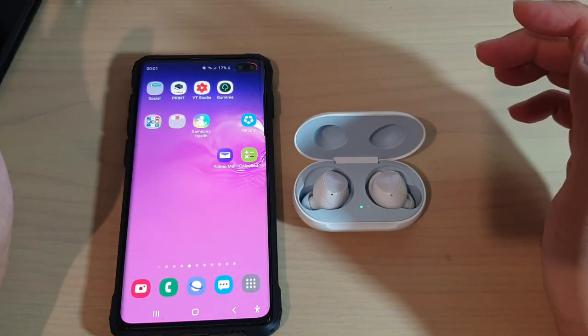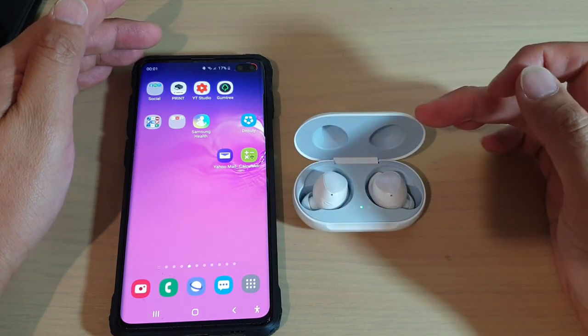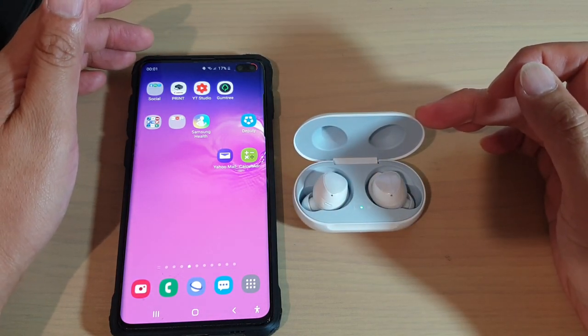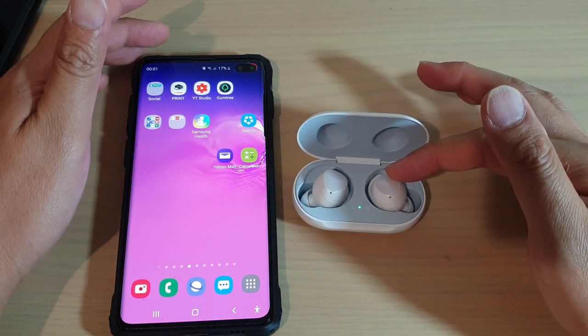Hi guys, in this video we're going to take a look at how you can fix the problem with the Galaxy Buds not connecting on one of them — so it could be the left Galaxy Bud or the right Galaxy Bud is not connecting.